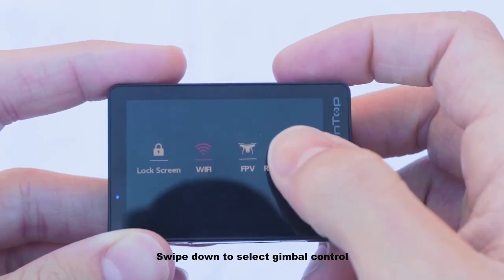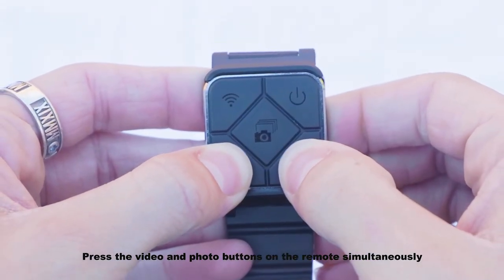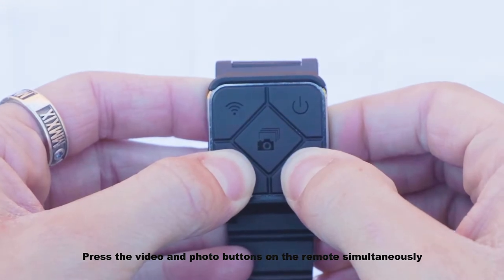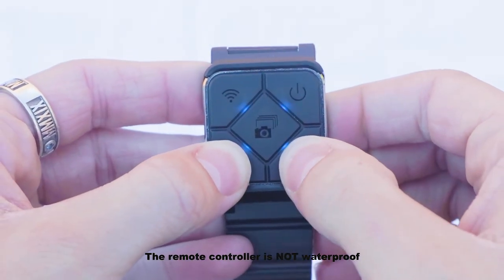Swipe down to select gimbal control. Tap yes to pair your remote to the camera. Press the video and photo buttons on the remote simultaneously. Pairing complete will show when successful. Note that the remote controller is not waterproof.